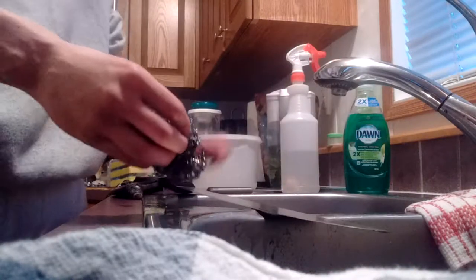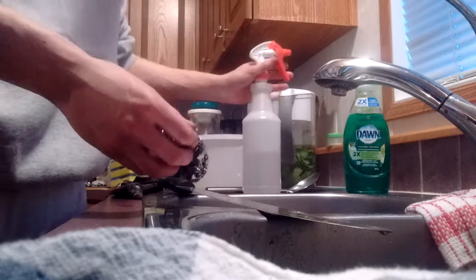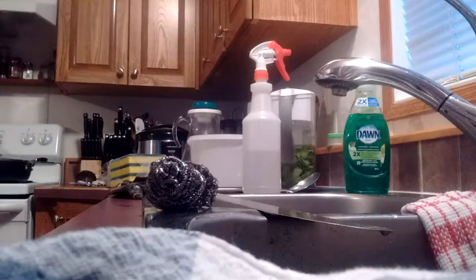So loosen it all up a bit and get underneath those layers. Put some more vinegar on there. That's it — let it sit for 20 seconds. Get back to scrubbing and I'll show you the process when it's done.